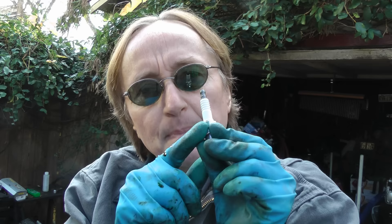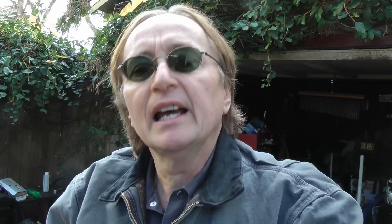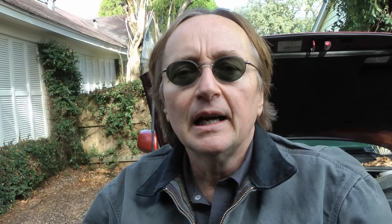Now I'm changing the spark plugs too, but we didn't want to take the spark plugs out first — because if we did, all that oil would get stuck in the engine. If you try to crank it, it might hydro-lock and break the pistons. And you can see what an oil-soaked mess the spark plugs are.